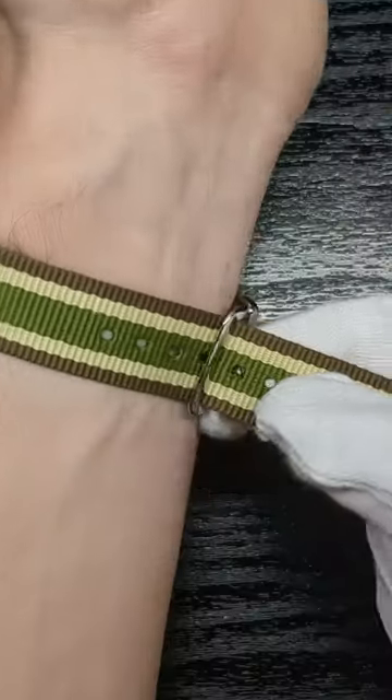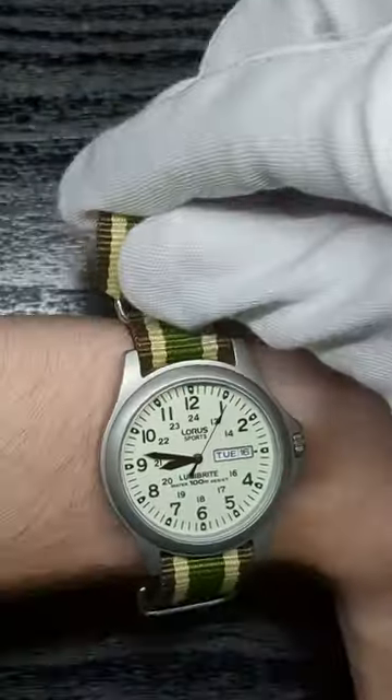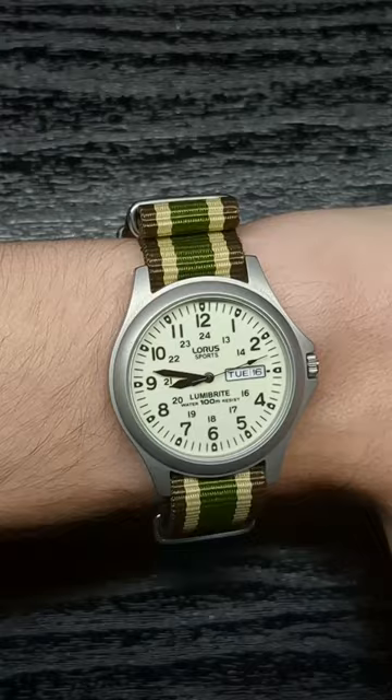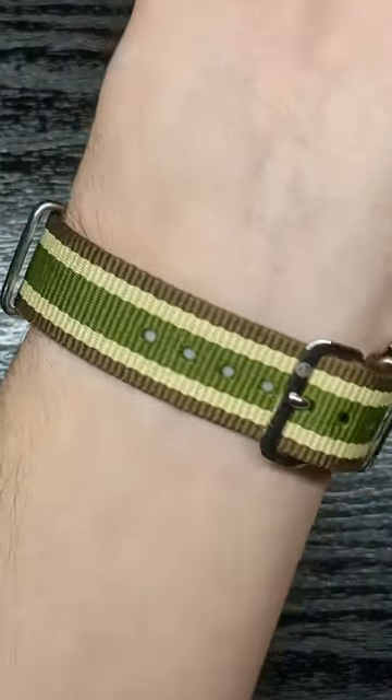Now pull the NATO through the buckle and up the retainers. If you have excess like me, you can just tuck it back through the last retainer, either on the inside or on the outside, whichever you prefer.